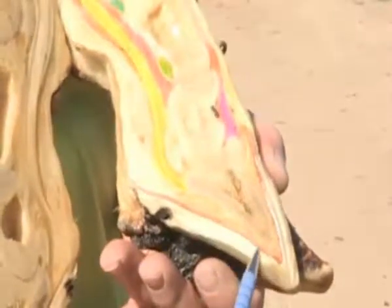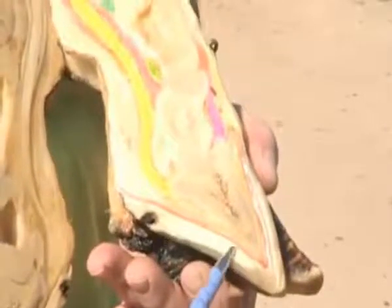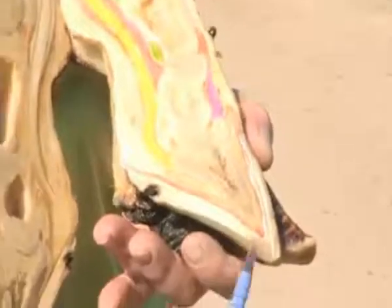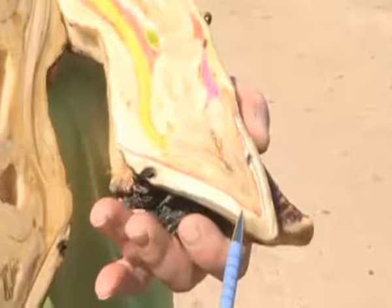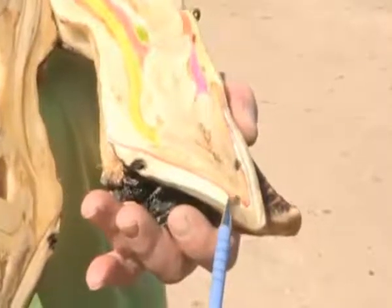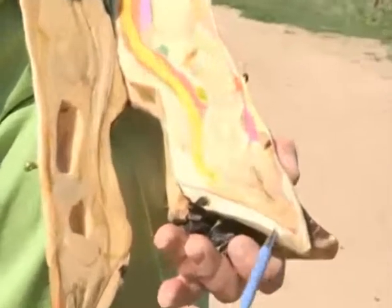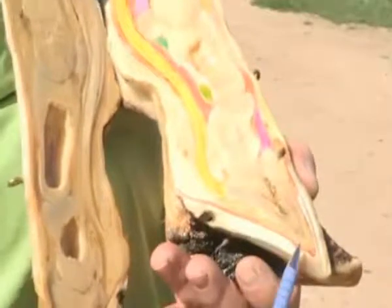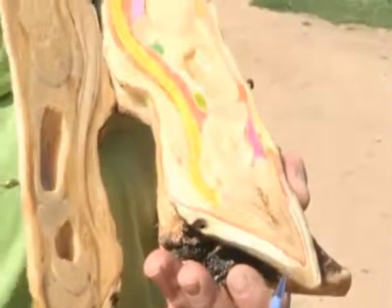Up in the toe triangle there is no fat pad. When soles become too thin, the corium actually gets bruised or injured from the outside in. This results many times in poor horn production in the toe area, which then makes the toe region more vulnerable to problems.